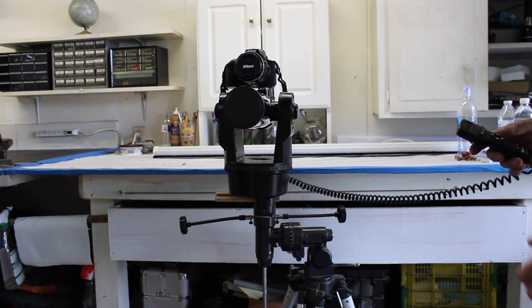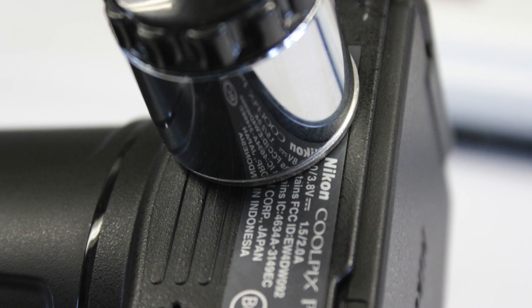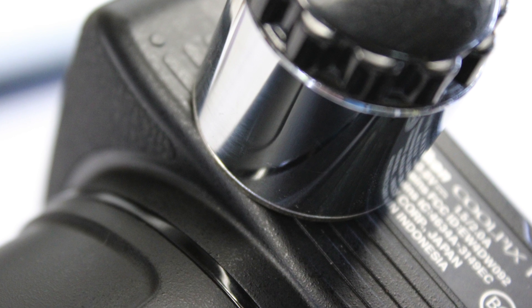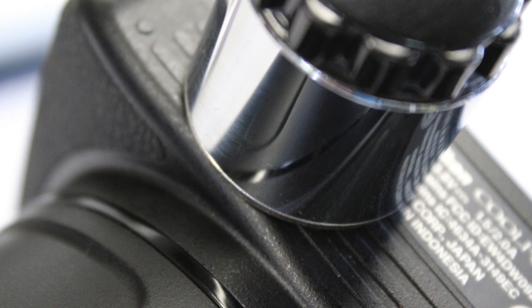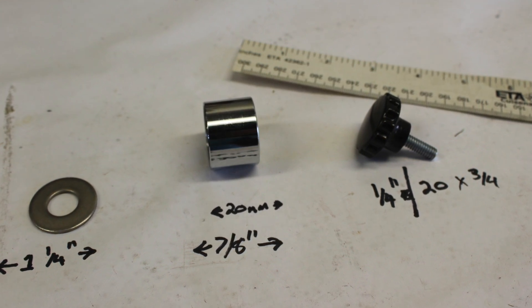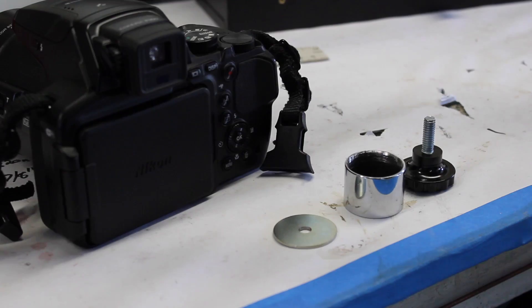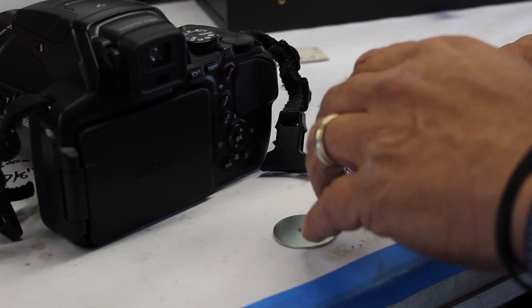It's a real simple invention. It's a coupler that fits on the bottom of your camera and fits right into the telescope. That's a one-and-a-quarter-inch coupler, one-and-a-quarter-inch washer, and a one-and-a-quarter-inch wing nut. It's a real simple idea put together — you can do it yourself.